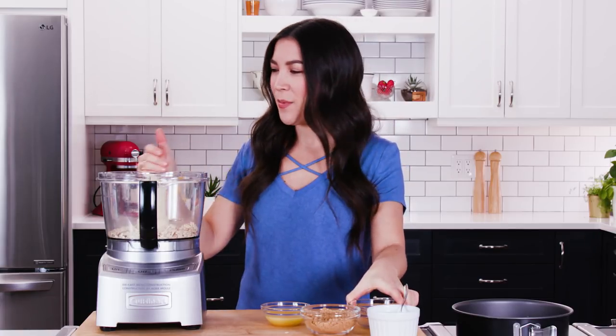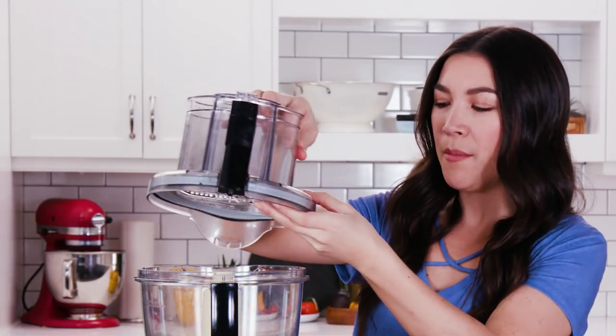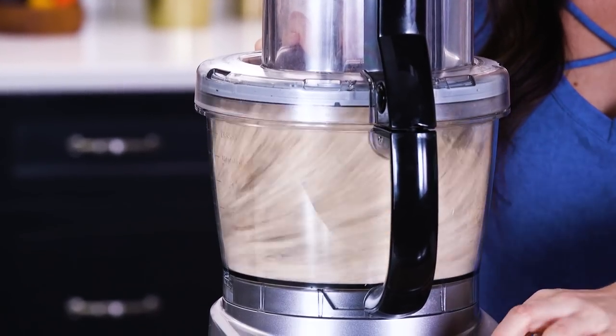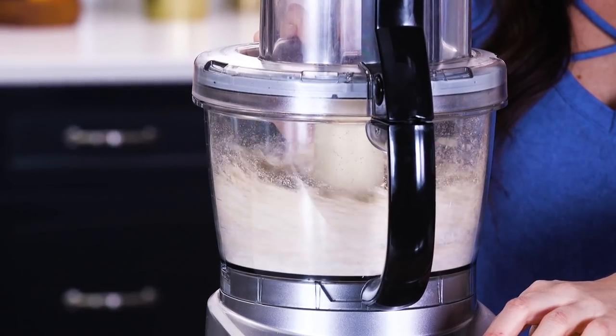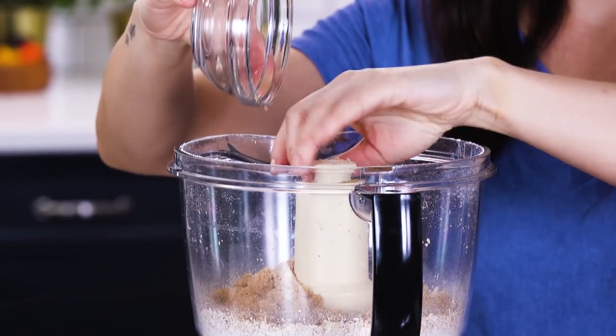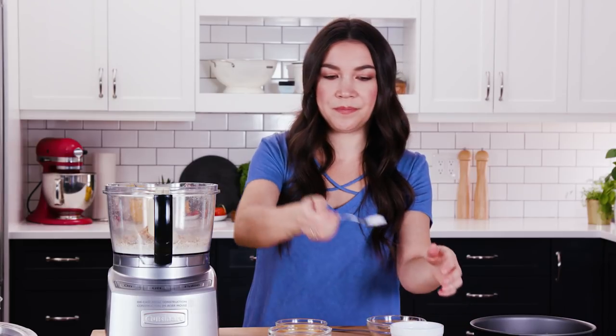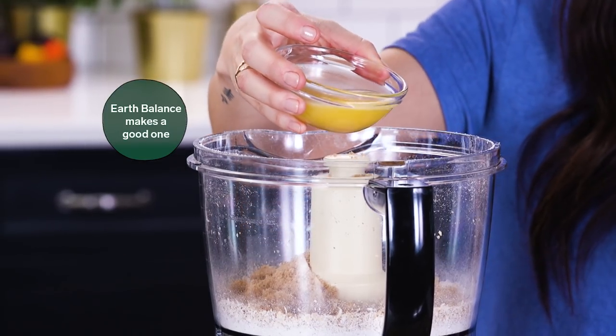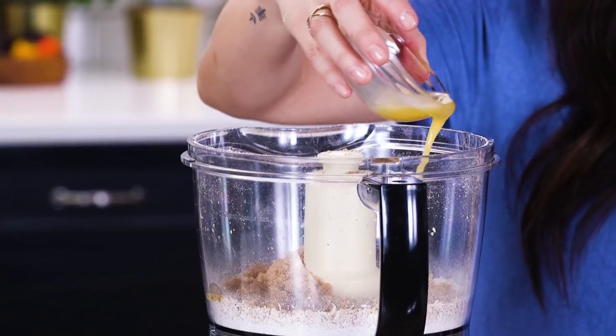We just want to whiz these up in the food processor until it's a really fine crumb and there's no chunks of oats in there. There's our oat flour. Now we're going to add some brown sugar, a little bit of sea salt, and some melted vegan butter. What this ends up tasting like is the traditional graham cracker crust that you usually see on the base of a cheesecake. It's really tasty, slightly sweet and it's got that saltiness coming through.